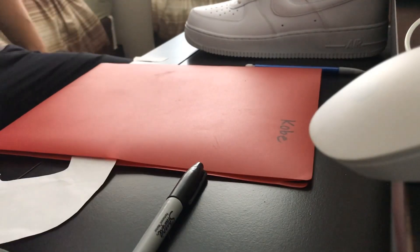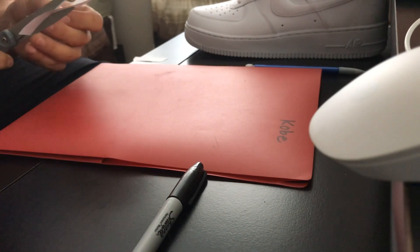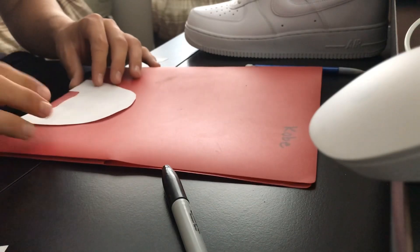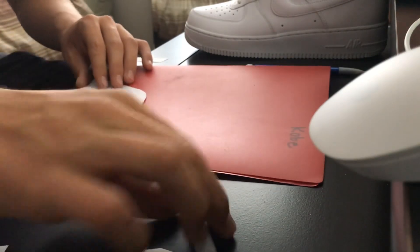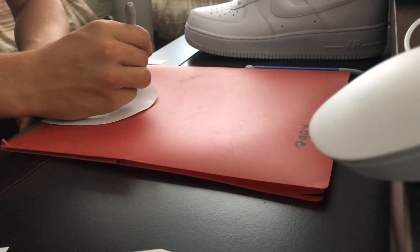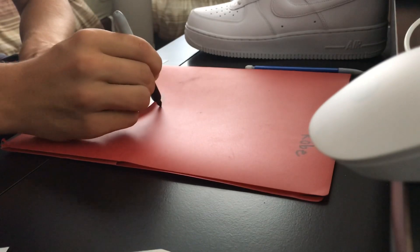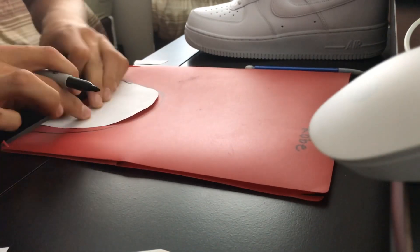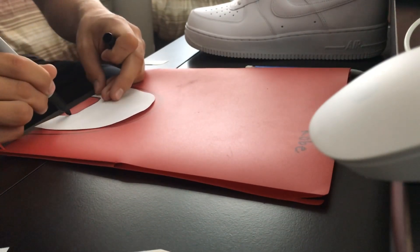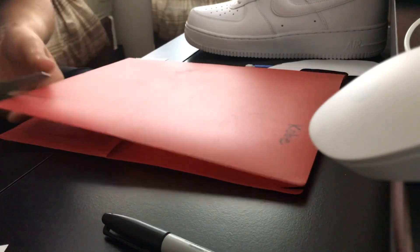Now that you have your crease guard cut out — even though it looks rough, you want to overestimate — take it and trace it onto a plastic folder. Then you can cut it out, try putting it back in the shoe, and make adjustments as you go.